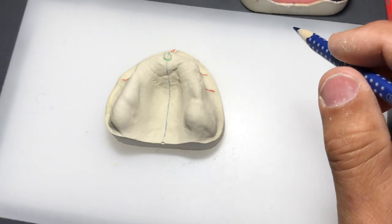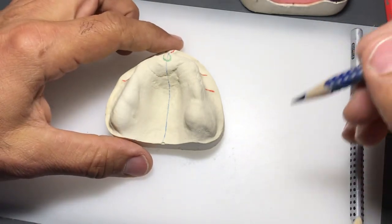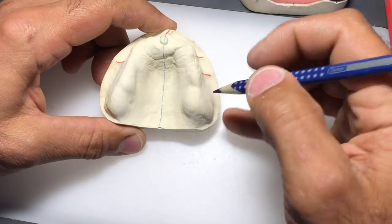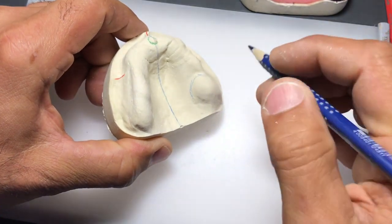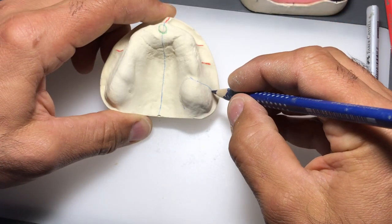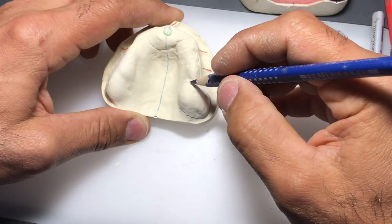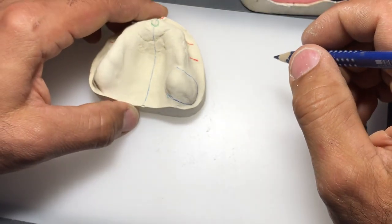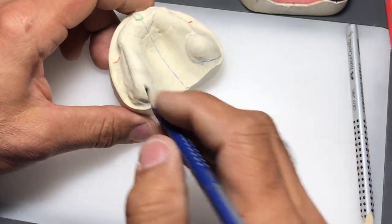Another very important landmark to identify - because it needs to be covered by the custom tray and eventually reproduced in the final impression - are the maxillary tuberosities. These are areas of primary support for the maxillary denture and usually easily identifiable. Remember we always think from the patient's perspective, so what looks like the right side to us is actually the maxillary left tuberosity from the patient's view.